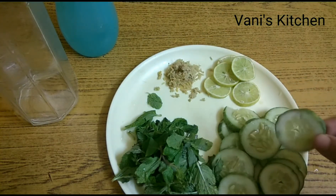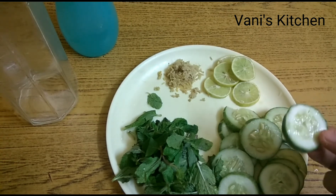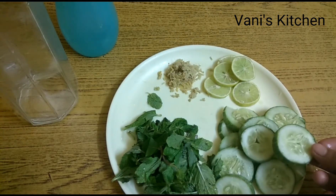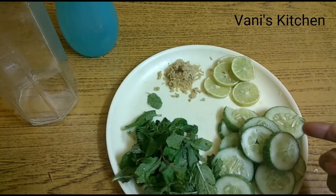Next, cucumber — you all know it. It's a great source of B vitamins; it will rehydrate your body and replenish daily vitamins. It also helps the body eliminate toxins, can be used for soothing skin irritation, fights cancer, relieves bad breath, and aids in weight loss.